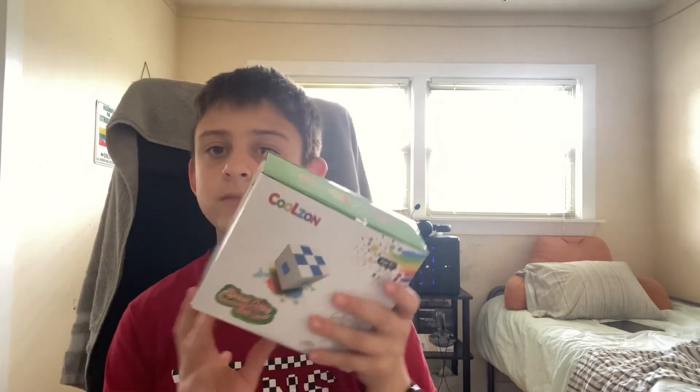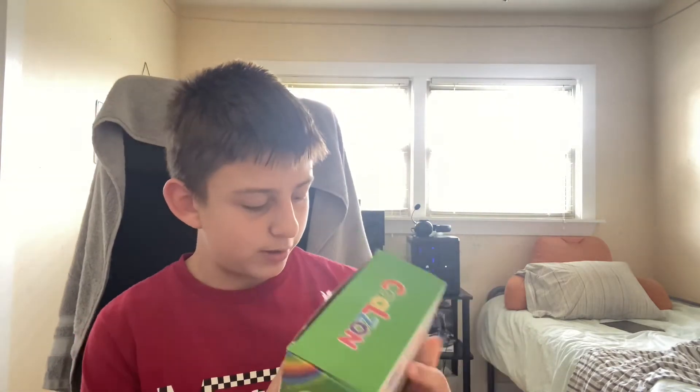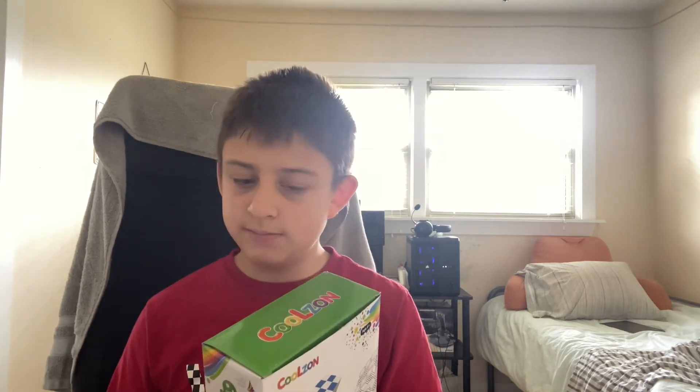Alright, so next we have a Rubik's cube pack. I got this from my mom — or whatever you guys believe — but yes, I got this with the basket. Now let's get to opening.